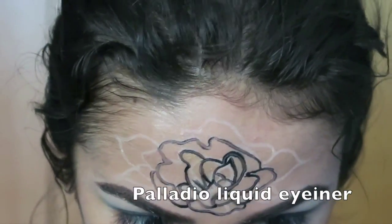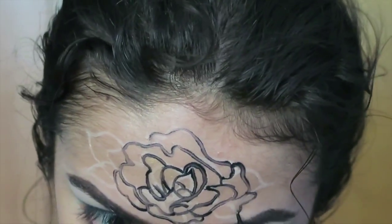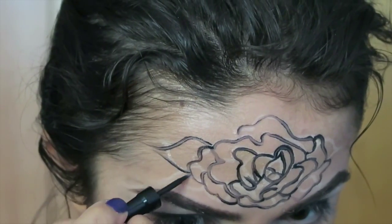After all your flower is drawn out, I'm outlining it using any black liquid liner so that the lines stand out a little bit more, and it'll be easier when we start to shade it in next.